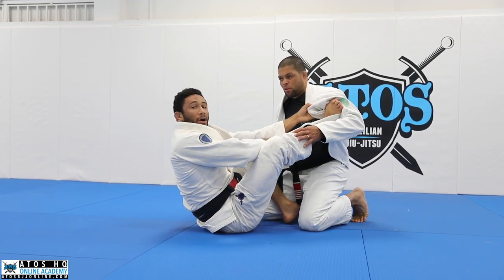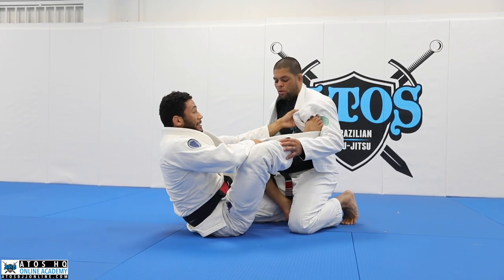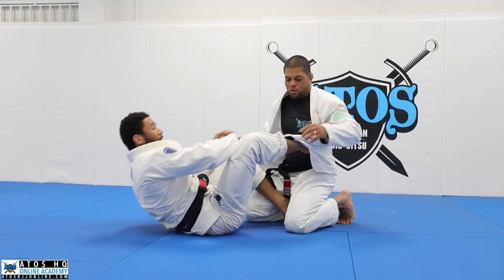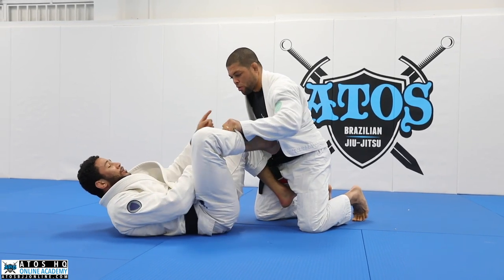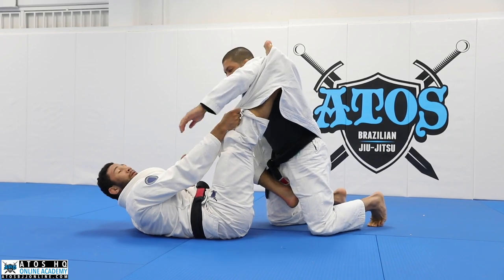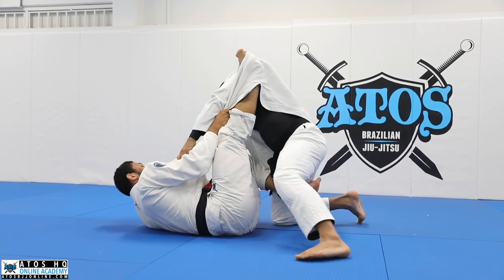If you ever feel in danger with this, I always grab above the collar like this — that's the control right here. It's nice if they try to make a grip, and my foot goes behind his armpit. I haven't found a way to force it to happen, but say he grabs my collar with his hand — if I can push my toes behind his arm, this is the best position right here.